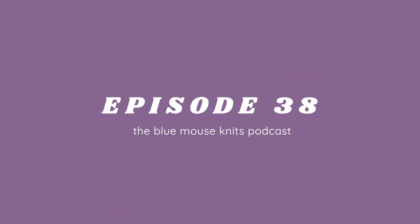Welcome to Blue Mouse Podcast. My name is Emily. If you're new here, welcome. I typically create lots of knitting patterns, but I do like to do the occasional podcast.